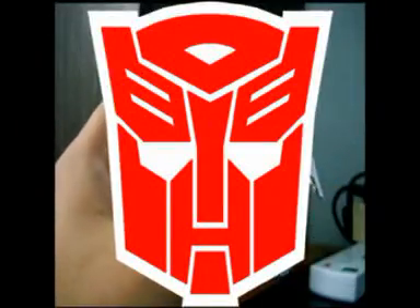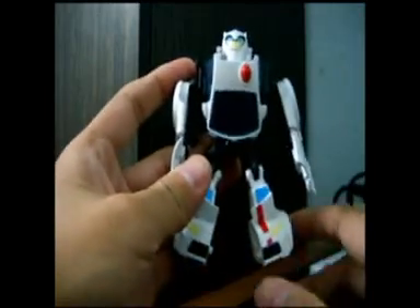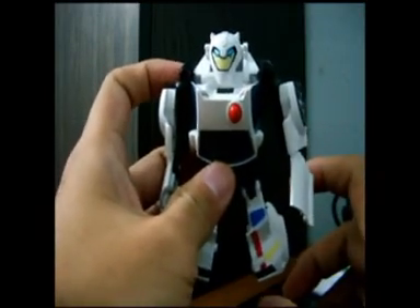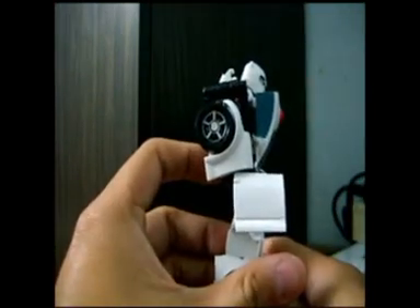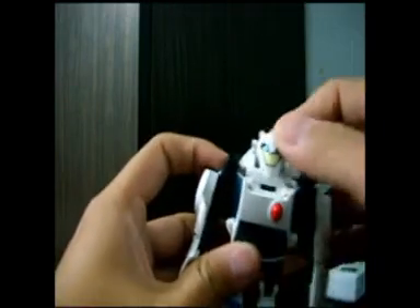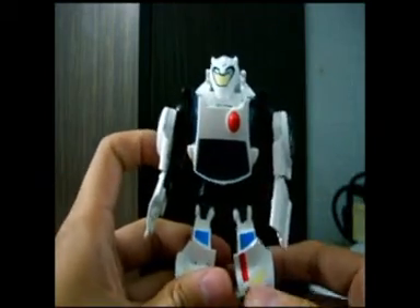Welcome to the review of Transformers Animated White Bumblebee, or as I'll call him, Snow Bumblebee. This is not an original Transformer from Takara — it is a knockoff. As you can see, his basic color scheme is white, and he doesn't have an Autobot logo.